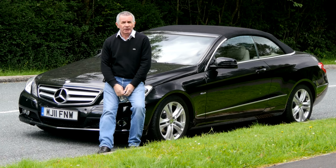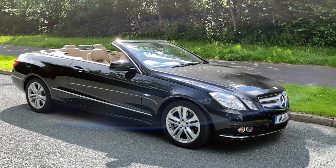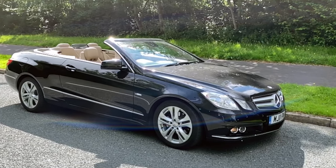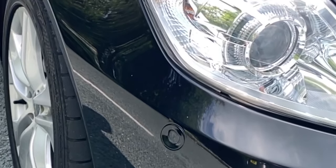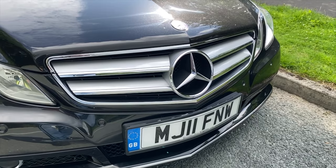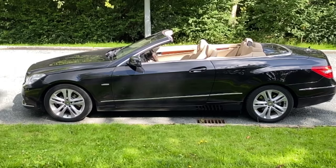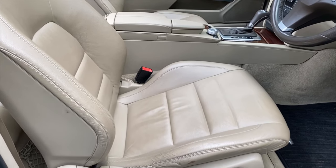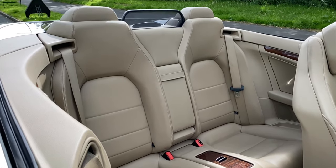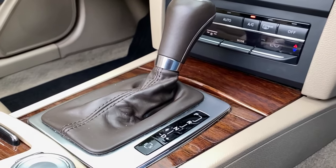Hi, my name is Barry Crampton. Today I'm going to show you around our Mercedes E-Class convertible, then I'll take you for a ride in it. It's a Mercedes E-Class 2.1 E220 CDI Blue Efficiency SE Cabriolet, a 2011 on an 11 plate, 45,024 miles, one registered owner. Fuel economy: urban 34 mpg, extra urban 60.1 mpg, combined 46.3 mpg. 0-60 in 8.9 seconds, top speed 143 mph, 175 brake horsepower, four-cylinder 16-valve engine.